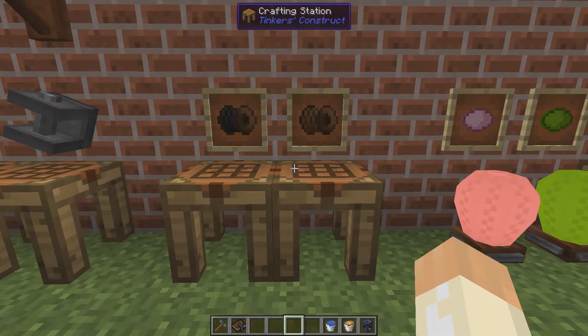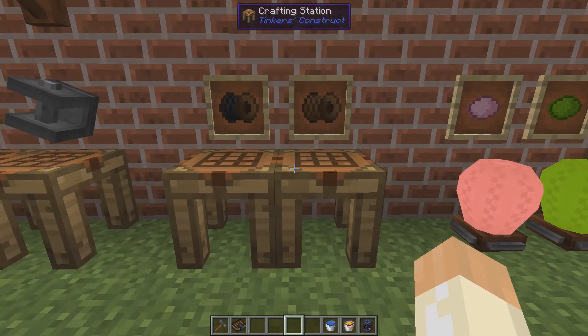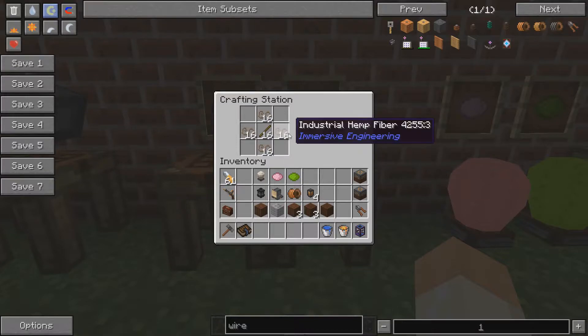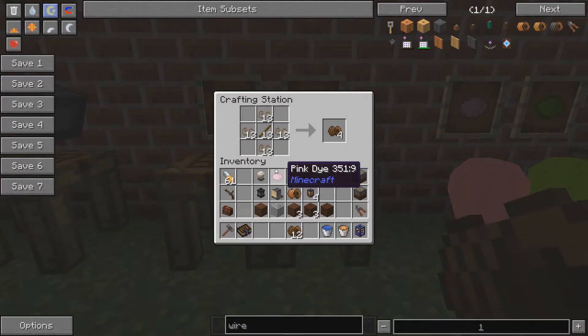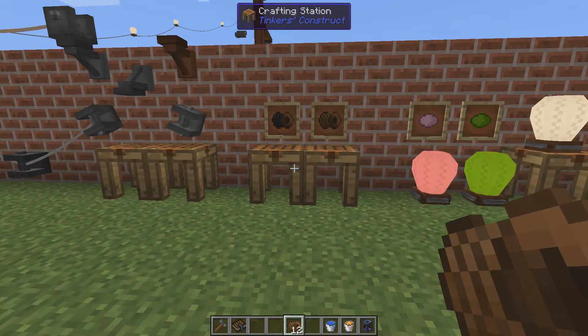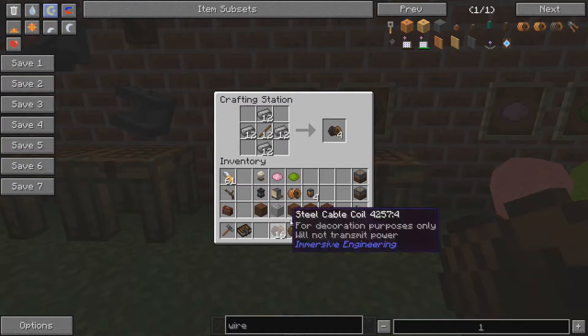There are two types of wire or cable that look similar to the normal low, medium, and high voltage ones but are quite different. First, the hemp rope — made from hemp fibers and a stick, you get four per craft — for decoration only, it will not transmit power. Same thing with the steel cable — only for decoration, will not transmit power.